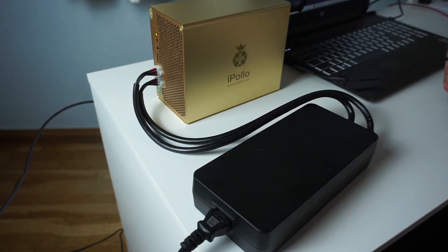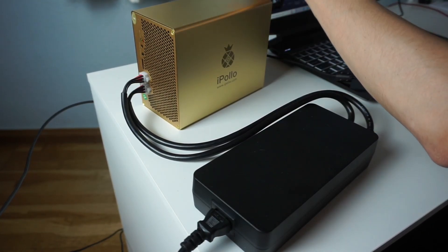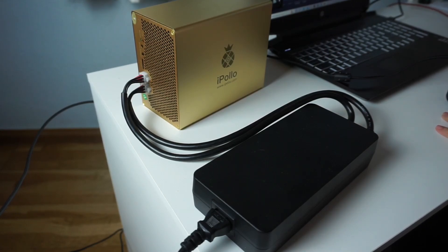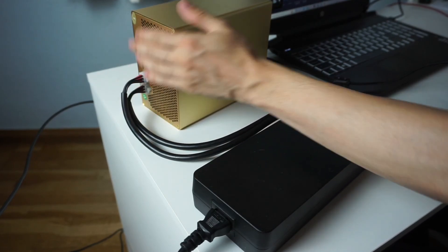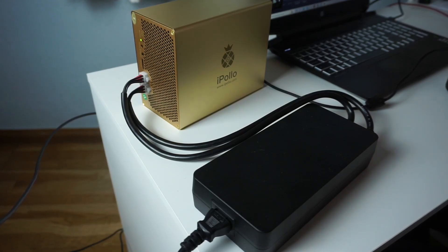At the beginning it makes a lot of noise, but as soon as it finishes the initial restart — about 15 to 30 seconds — it gets super quiet. I'm gonna wait a little bit just to show you. The air goes through here and out through the back. And now it's already silent — the sound is literally nothing, even less than a graphics card.